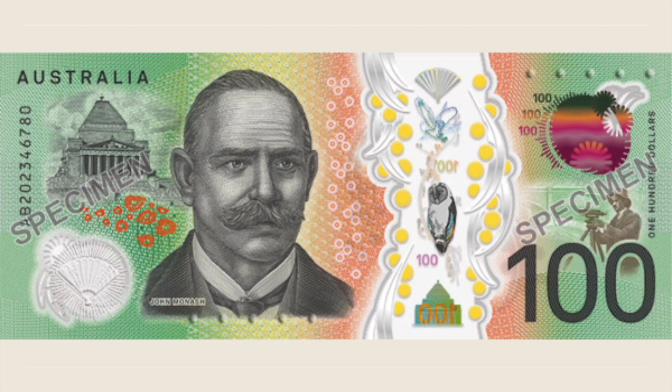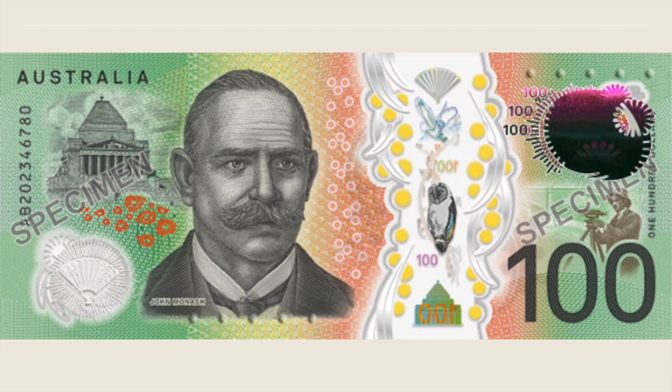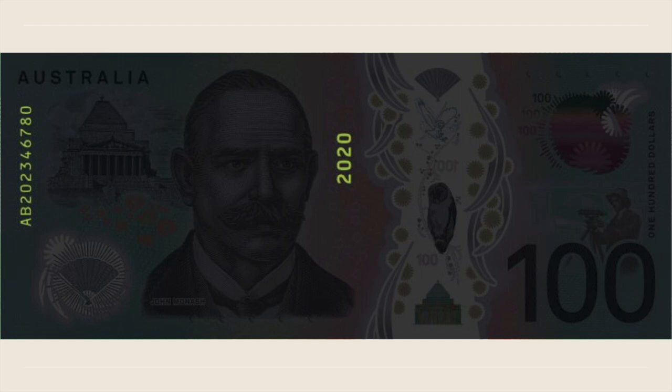The clear window offers other security features similar to the front of the note, and on the right corner, the rolling colour effect is shown as it appears on both sides of the banknote. The shine of ray membranes represents Monash's distinguished military career and his support of veterans. UV fluorescence reveals the year 2020 and the reactive serial number.